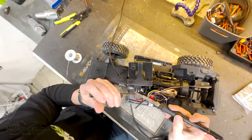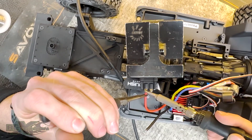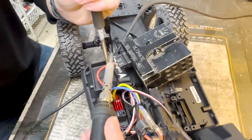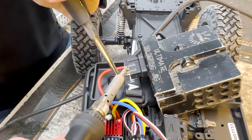Grab the wire, and then because you've already done all the prep work and tinned, the solder flows nice and easy onto there. Then the negative wire — make sure you orient it correctly and make sure it's all nice and easy to hold for you.